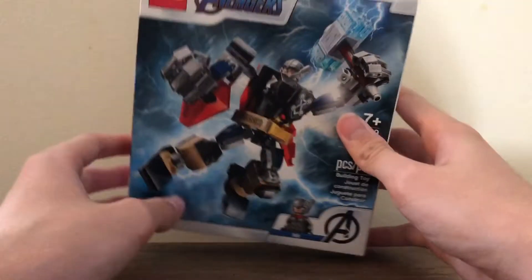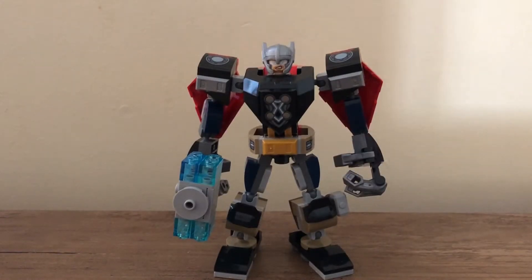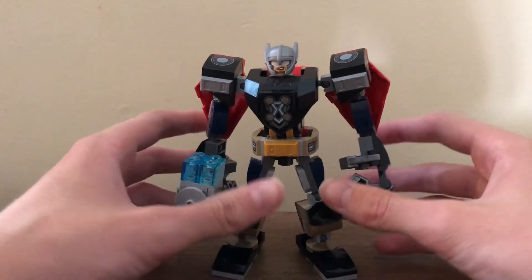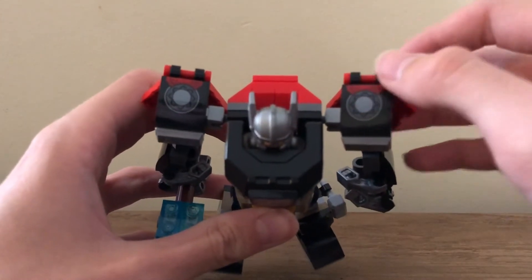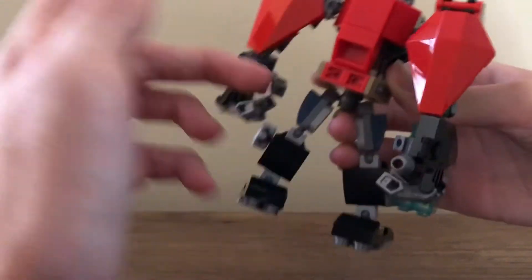There is the Thor minifigure, and now I'll take a look at the mech. So here is the Thor Mech Armor. This set costs $14 Canadian, features one minifigure being Thor, and was released in January 2021. Compared to the other mechs I've built, this one seems to have more stickers, which I don't mind because it does add more detail to the mech. There are stickers right up here and two stickers that go on the cape.